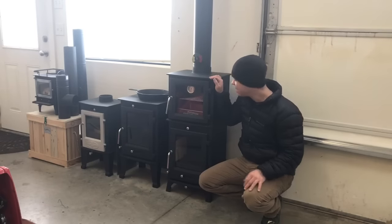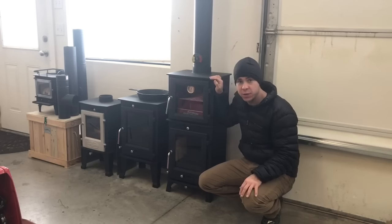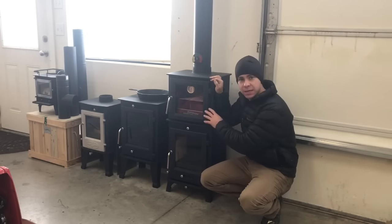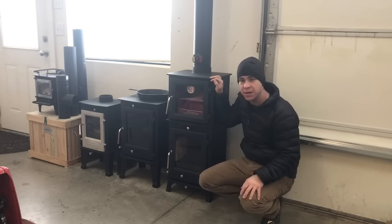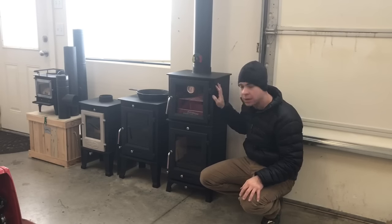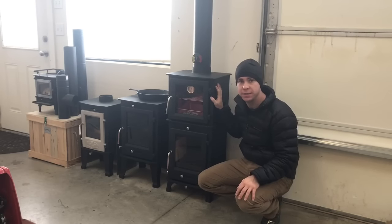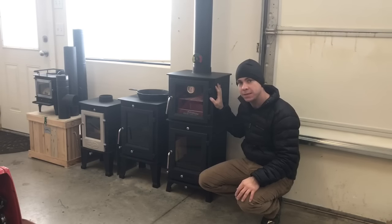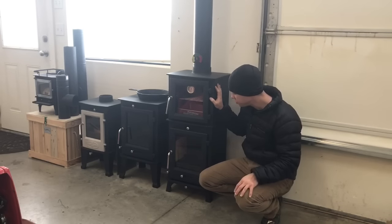Nick here with Tiny Wood Stove, excited to show you around the Dwarf 5 kilowatt top baking oven. This is a test prototype before we start manufacturing. We're going to take it outside, do a test burn fire, bake some cookies, and show you some of the features.